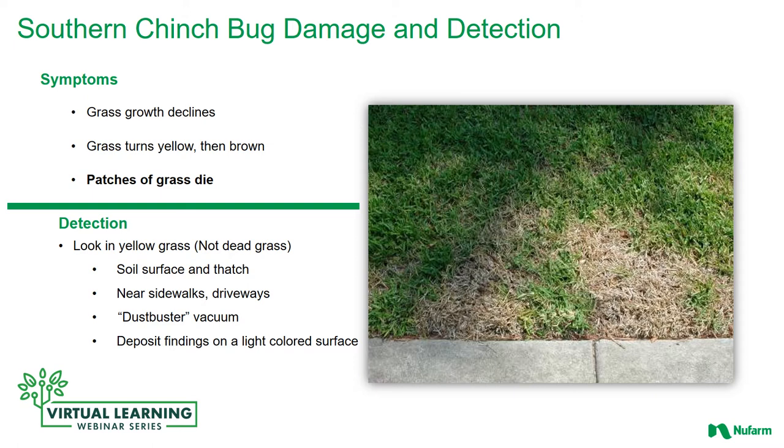Southern chinch bug damage and detection is something that's very important to ensure that you keep your lawns healthy. Some of the symptoms of chinch bug damage are that grass growth declines, it starts to turn yellow, then brown, and finally patches of grass — starting small and then getting bigger — start to die. Chinch bugs feed with their straw-like proboscis, and as they feed they inject a toxin that causes the grass leaves to turn yellow and then brown before dying.